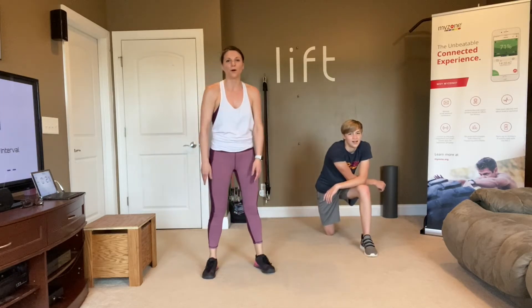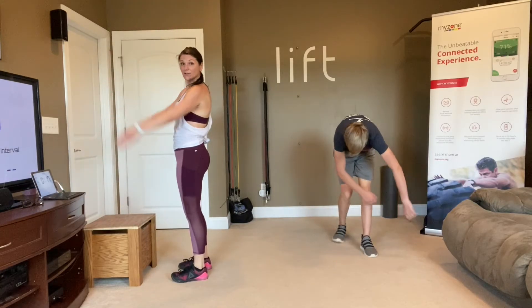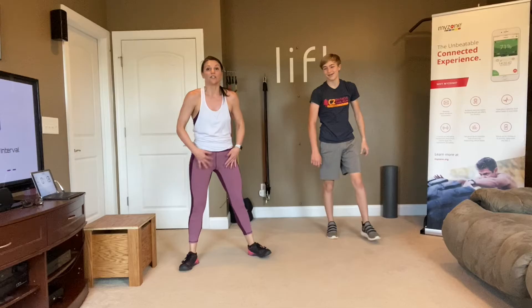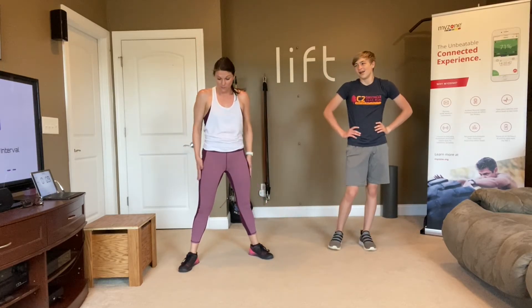Next move: just a regular old burpee. You can use your chair and come right here as well. Remember for your burpee, use the squat to transition — squat down, kick back, squat, and up. Bring those feet in wide.